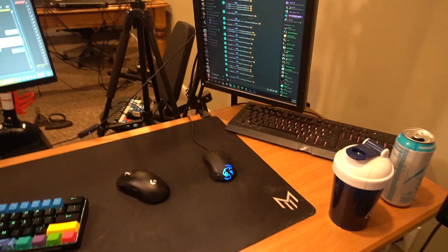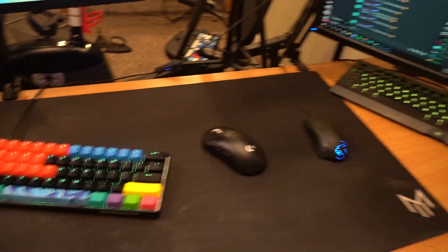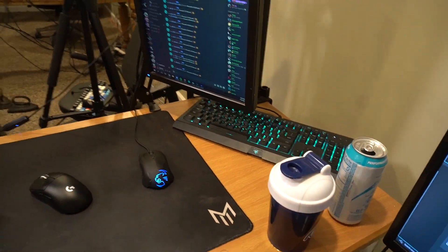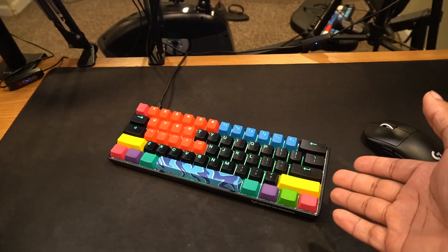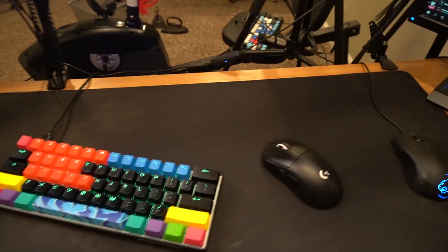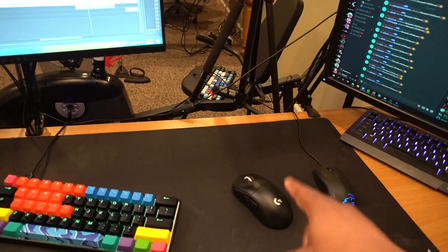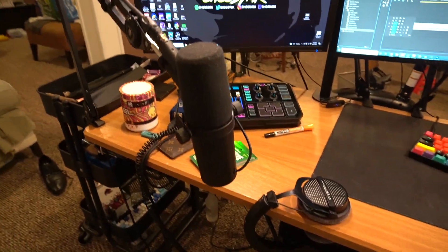For peripherals: this setup is for the streaming PC and this one is for the gaming PC. We have a Razer Synapse and a Roccat mouse — I don't really care about those too much since I don't touch them that much. Moving on, we have a Matrix keyboard which is a 60% keyboard with blue switches — you can also swap the switches out, which I really love. This is my main keyboard. And my mouse is the Logitech G Pro X Superlight — I absolutely love it, the responsiveness and battery life are insane.